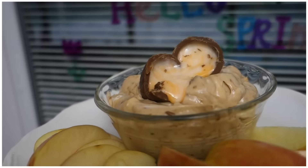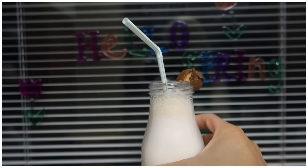Hey guys, it's Shannon Fam. Come on over to our channel if you want to learn how to make Cadbury egg dip and Cadbury egg milkshakes.